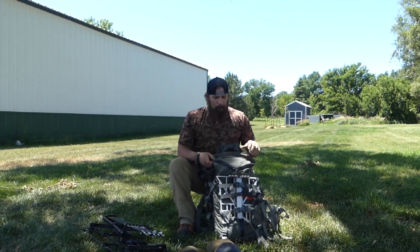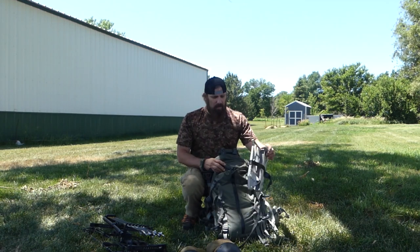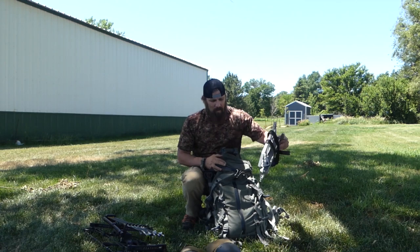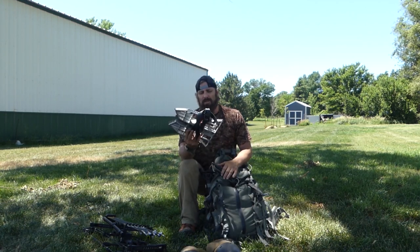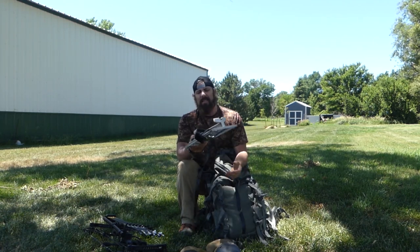With the pack here, we've got a Mystery Ranch Pintler. This is their three-way open in the front. I love this pack for this reason, and it's going to really come in handy with this saddle hunting. The method that I use is called DRT — it's a double rope technique. Basically it's one rope, but you're using two lines to get yourself up in the tree. We'll start out with the platform. This is a Tethered Predator platform, an aluminum base, very light, weighs like three pounds, easy to use.